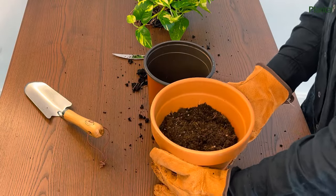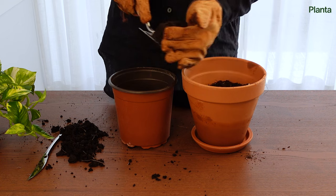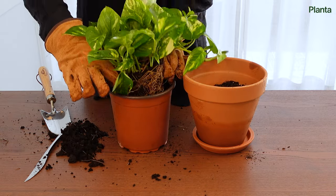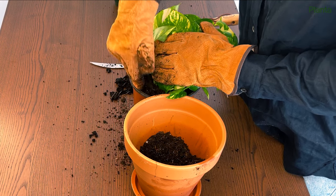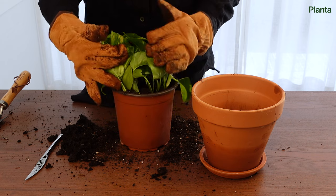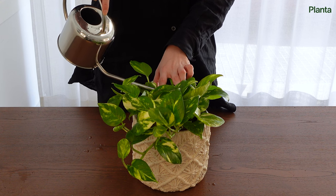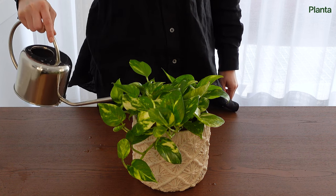Start by adding soil to the bottom of your new pot. Place the root ball so that the plant will sit a few inches below the rim — don't place it too high or the pot could overflow when you water. Center your pothos and start adding soil around the plant, pressing gently until it feels a little firm but not too tightly packed. Leave about an inch from the soil to the top edge of the pot, then water until it begins to run through the drainage holes.